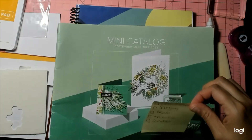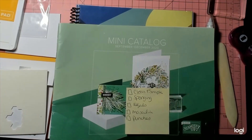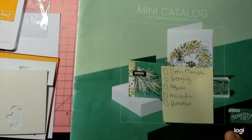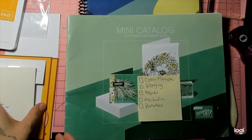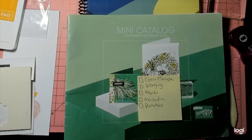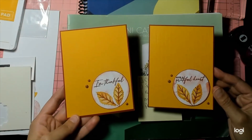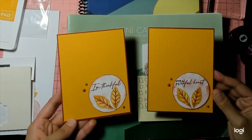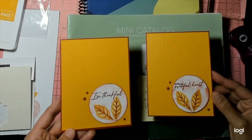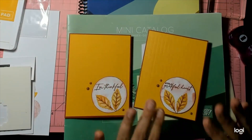This week's challenge was a little challenging — not because of what the dice told me to do, but it was self-inflicted, which I'll get into in just a second. But first I want to show you the cards. As you can see, this is what we had to do: clean and simple, sponging, we had to use the regals color family, masculine, hand punches, and this is what I came up with. Aren't they beautiful?